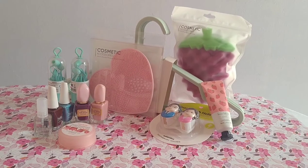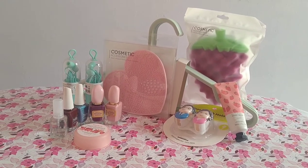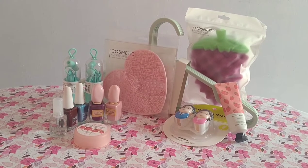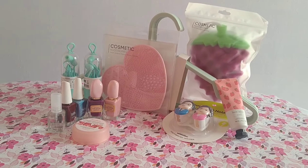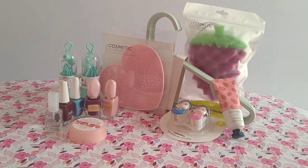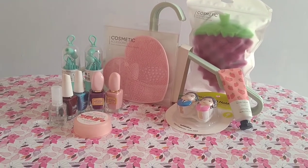Hello everyone, how are you? I hope you will be fine. In today's video, I will share my products with Miniso. I have bought these products at reasonable rates. If you go to Miniso, you will find different categories of products like household accessories, toys, bags, etc.